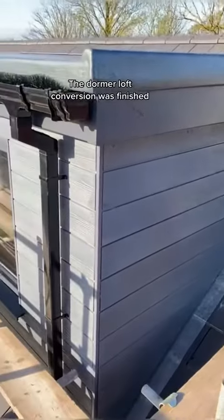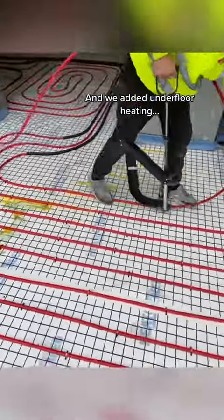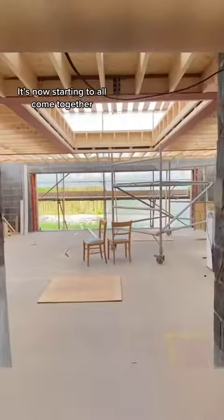The donor-loft conversion was finished, and we added underfloor heating. It's now starting to all come together.